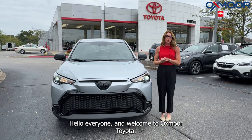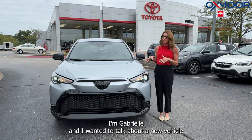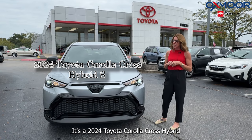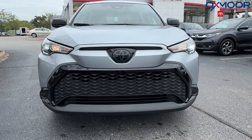Hello everyone and welcome to Oxmoor Toyota. I'm Gabrielle and I wanted to talk about a new vehicle that we have here on the lot. It's a 2024 Toyota Corolla Cross Hybrid S, and it's in the Sonic Silver exterior color.